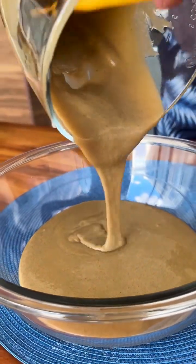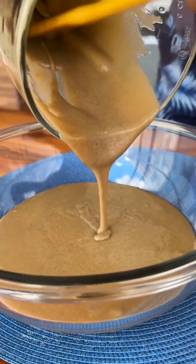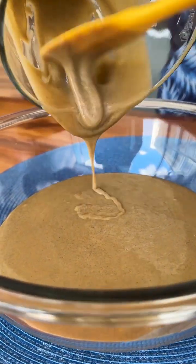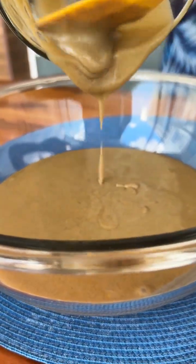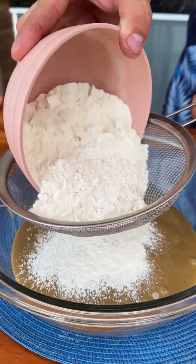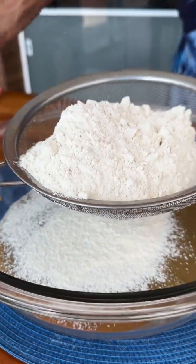Many people do not know this banana peel recipe and surely after making it once, they will want to make it again and again. Now I'm going to sift 2 cups of wheat flour — I like to sift the flour so the dough is lighter and easier to mix.